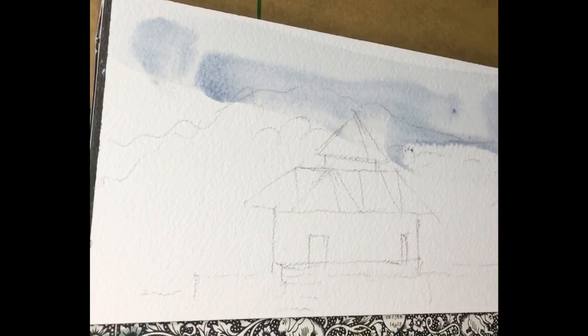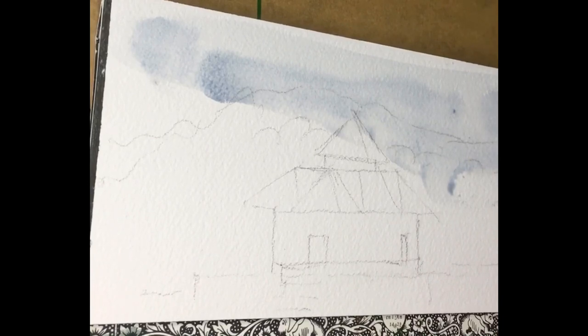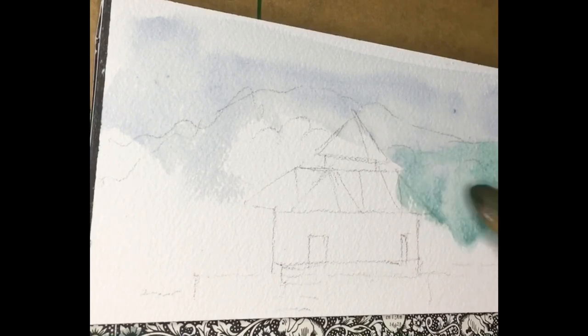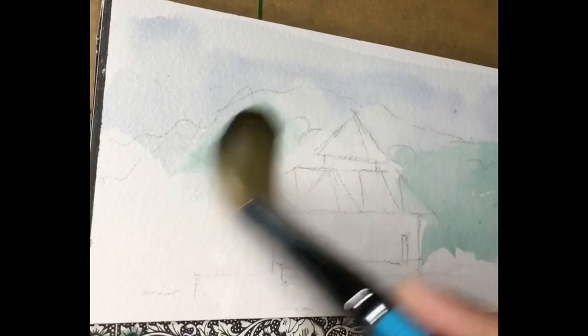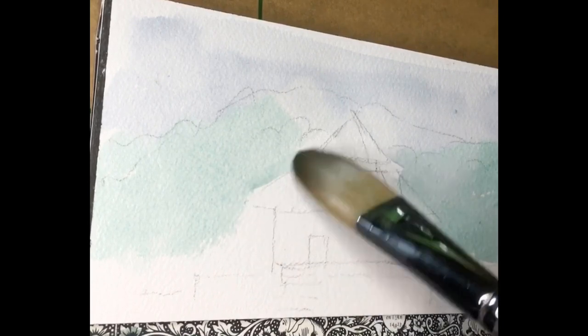Creating a wash is very important to have an inclusiveness in the painting in the end product. It gives a very fine finish and makes the painting look wholesome as well. For the sky, I've added a mixture of cobalt blue and ultramarine blue, and as you would have seen, there are trees after the sky, so I'm just adding some green — this is a viridian green.